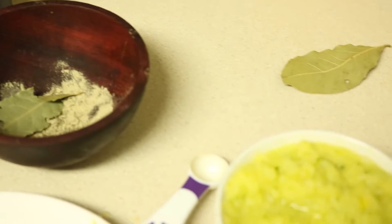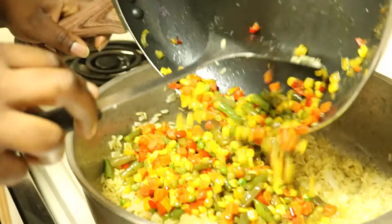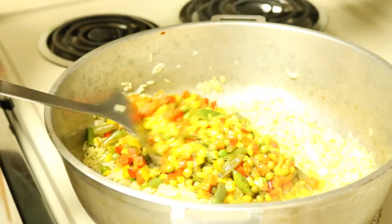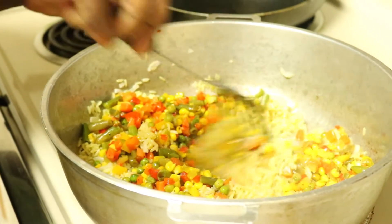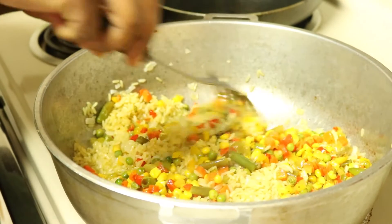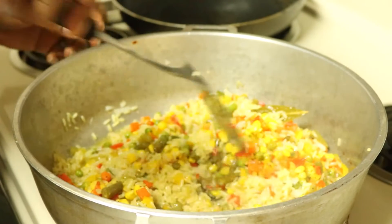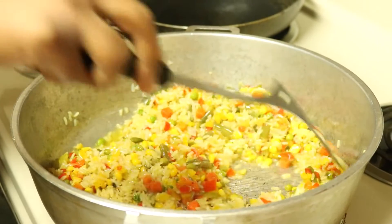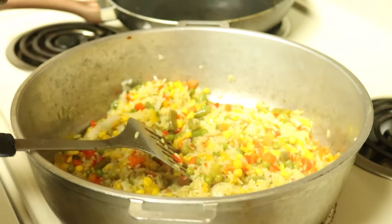Now I'm going to add in my veggies. Even though I kind of fried them a little bit, there's some wetness there — that's from the little bit of chicken stock I put in there. As the bell peppers cook, they also release some of their juices as well.